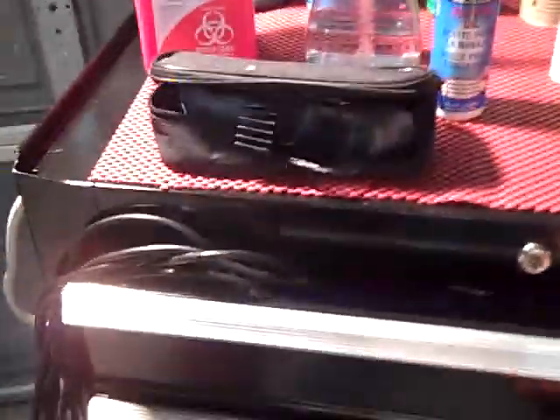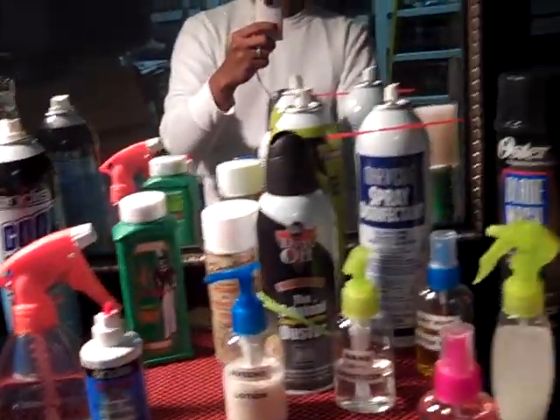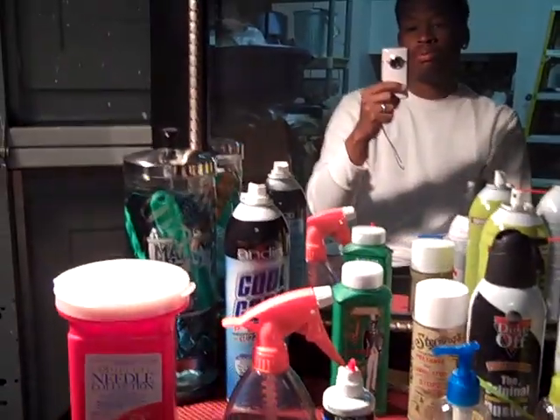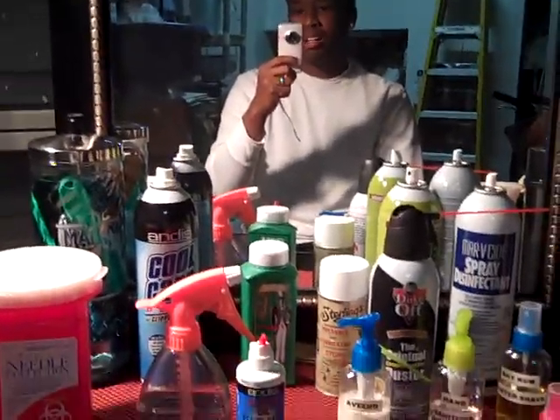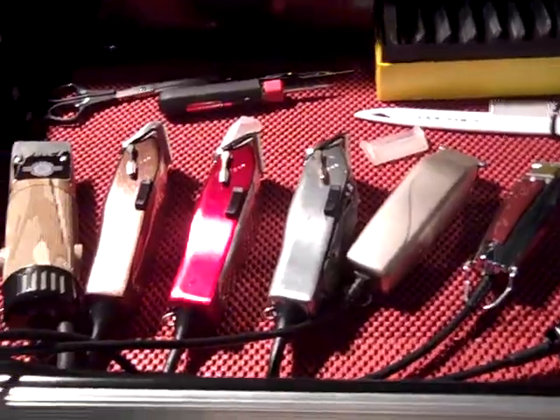That's pretty much it, that's pretty much my barber setup. Any questions on any of this stuff, any of these products, any reviews — I can tell you how they cut, how they hit. I've tried pretty much a lot of different products. Once again, this is Henry the barber, update on all my utensils, barber clippers, trimmers — leave a comment, subscribe to my page. Talk to you later, peace.